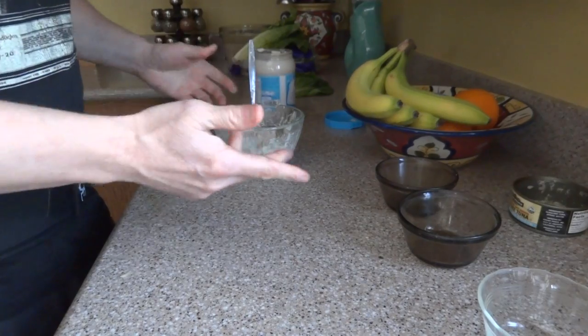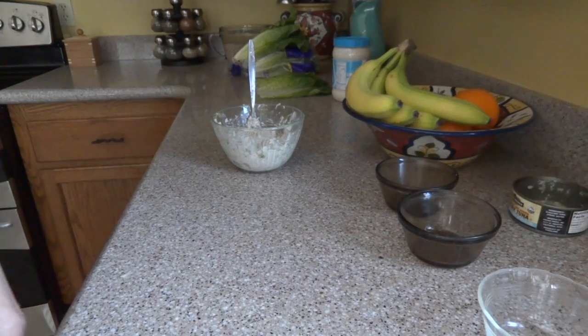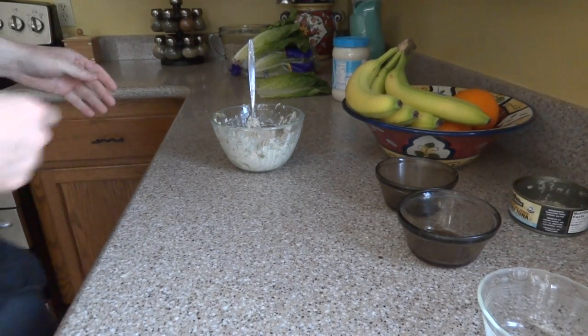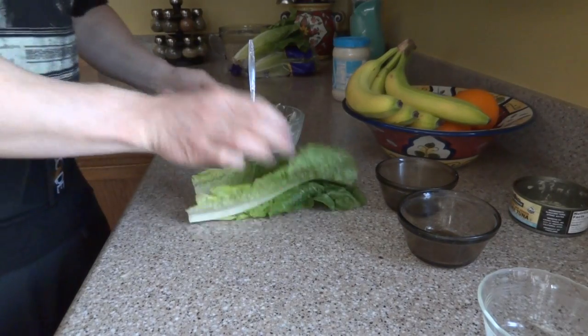There you go — a nice little tuna salad or tuna sandwich. You can put this on bread if you want. You could also finely chop up a cup of spinach and put that in there.